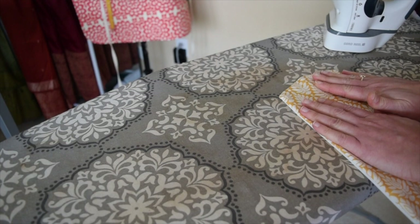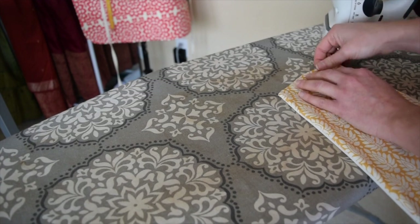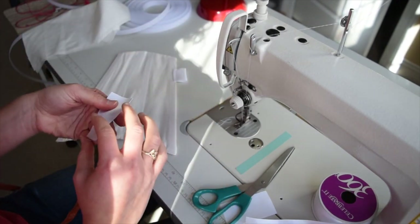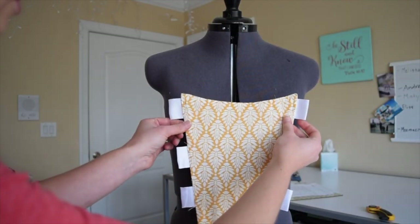I just realized I forgot the ties to come out the side. I might just make do with this for now — I'm not going to mess with that. I'm going to try and just stitch them to the sides here. This is the first stomacher I've ever made, so no judging if you see that I'm doing something wrong because I'm shooting by the hip here. Stomacher is finished!